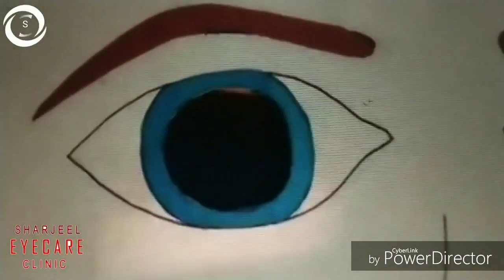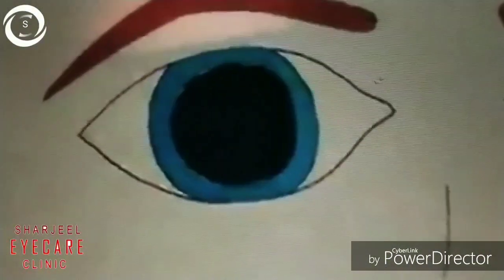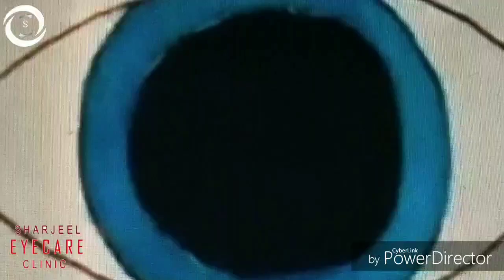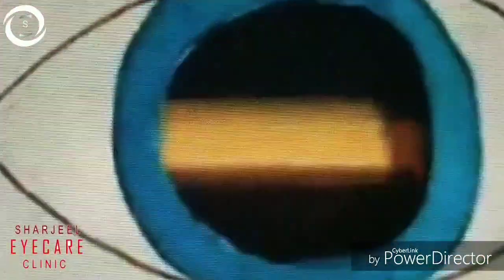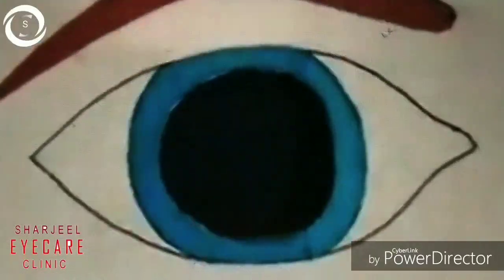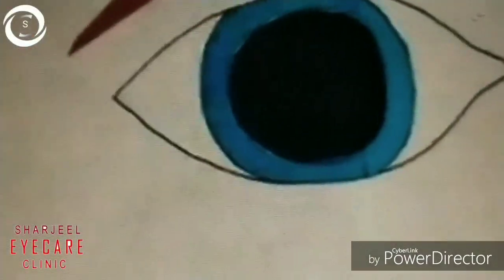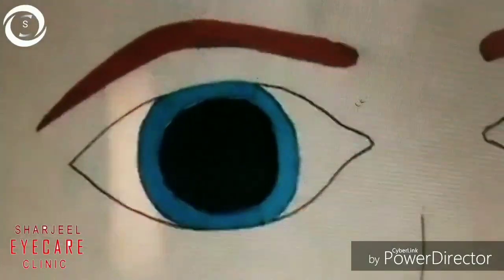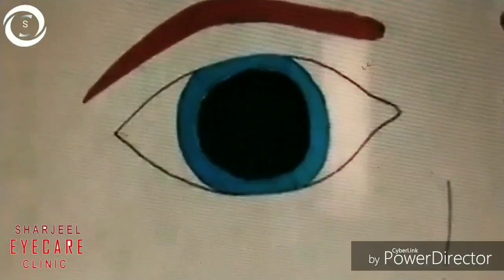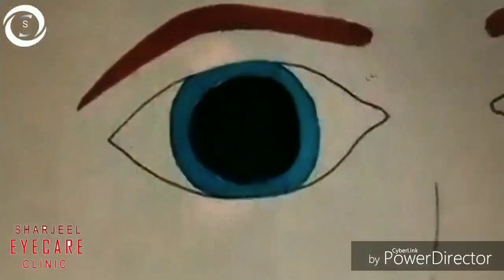Now we are showing you what the against reflex looks like. When you move the streak, the reflex in the pupil moves in the opposite direction — that is the against reflex.